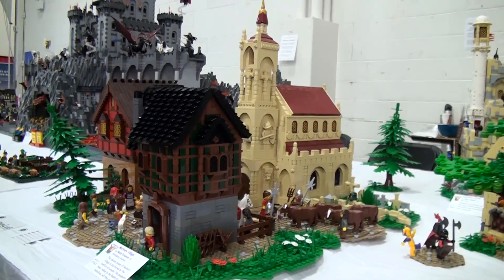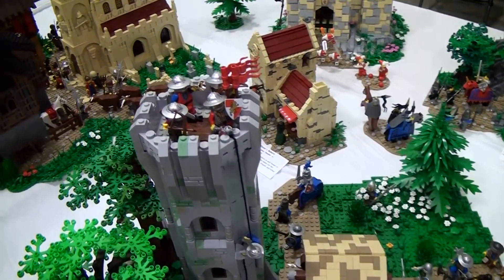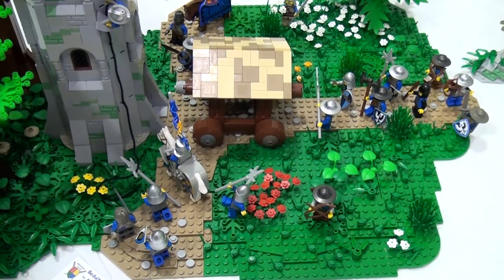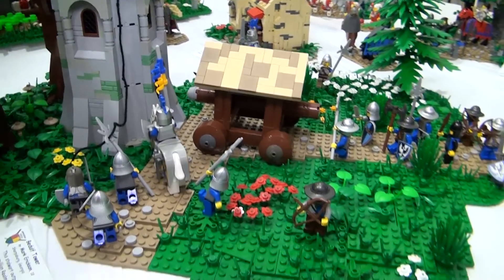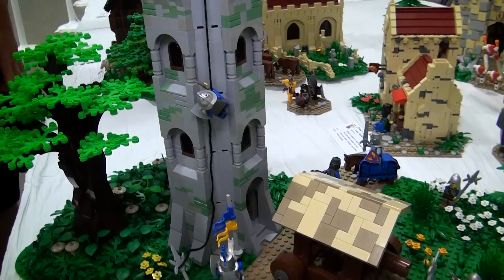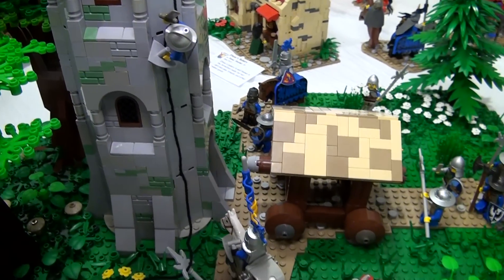Coming down here, next is Bedulf Tower, also by Mark Erickson. The red guys have established a tower here to prevent the blue guys from getting into their domain. The design of the whole layout uses regular base plates with roads leading off in different directions so everything connects via roads. The blue guys have infiltrated enemy territory and are using a battering ram to try and take out this tower so they can reach the village and destroy the red realm.